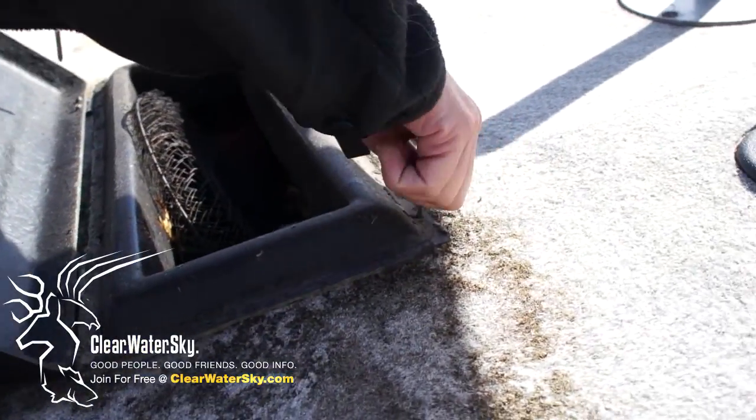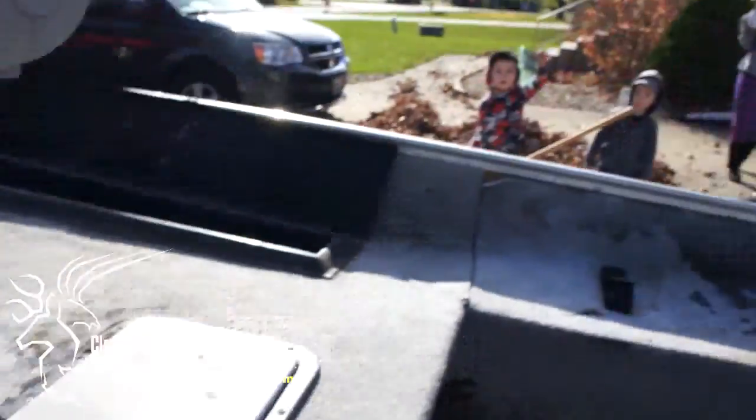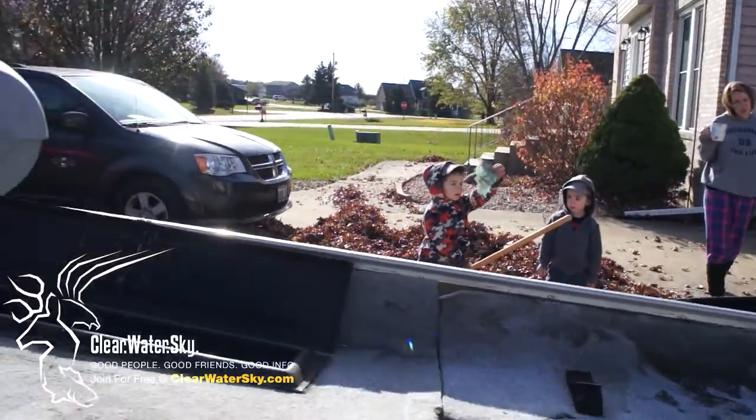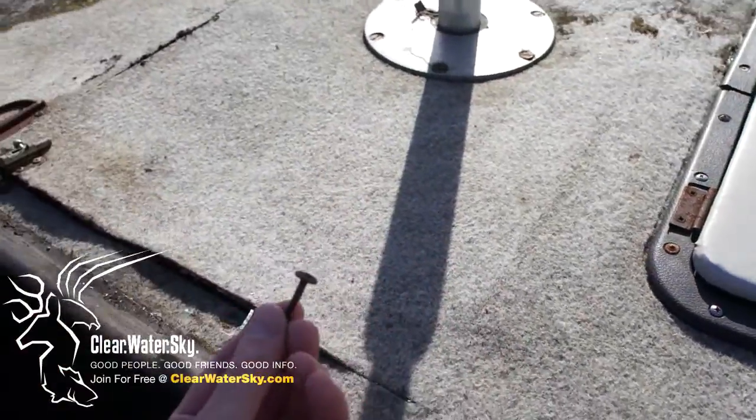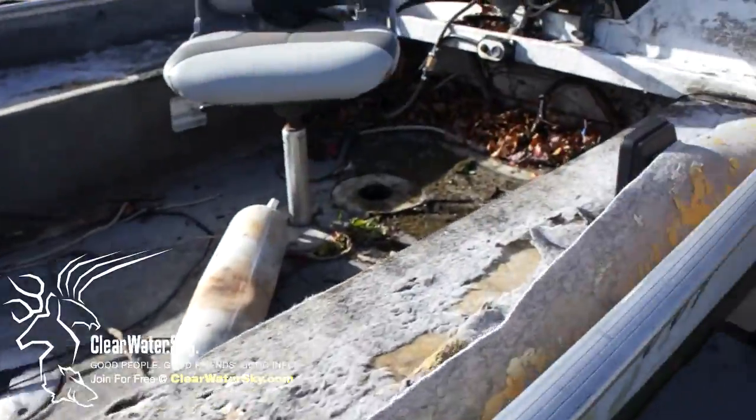Are they rivets or are they screws? Daddy, look! Yuck, throw it in the garbage! It's broke ground! Yes, and with this, so begins the process.